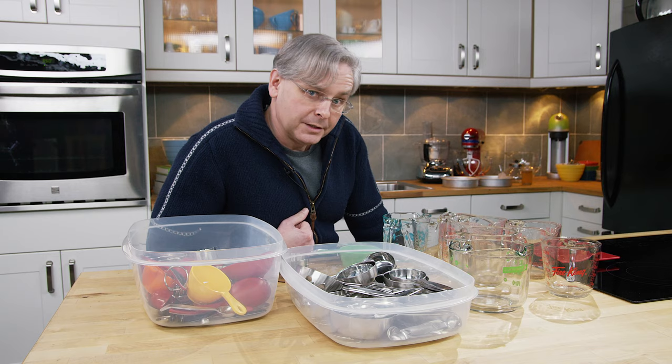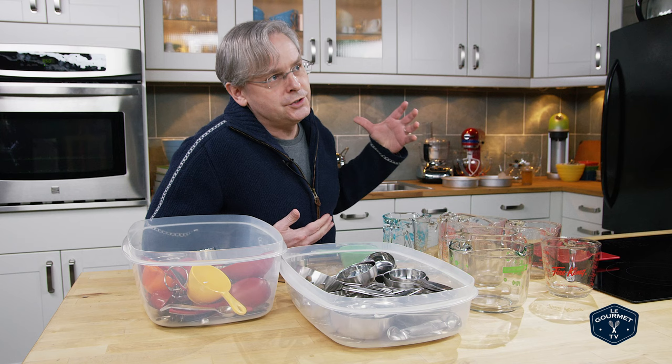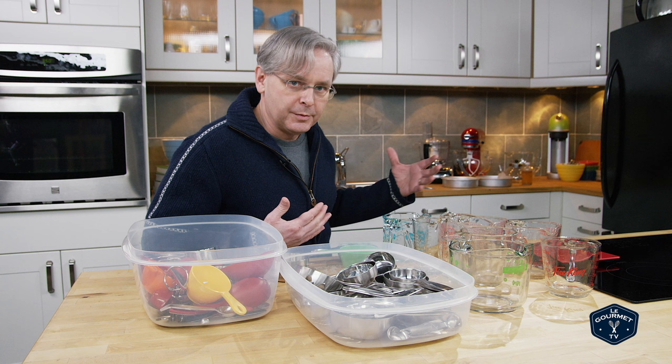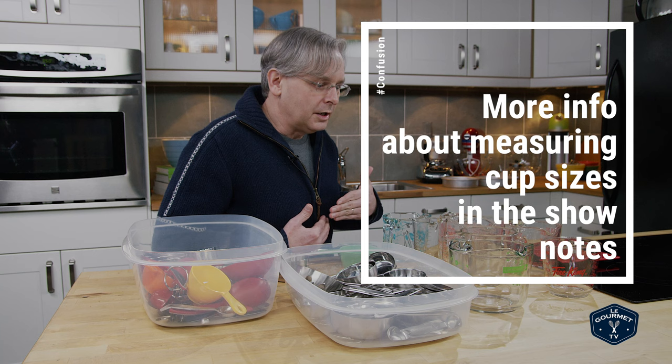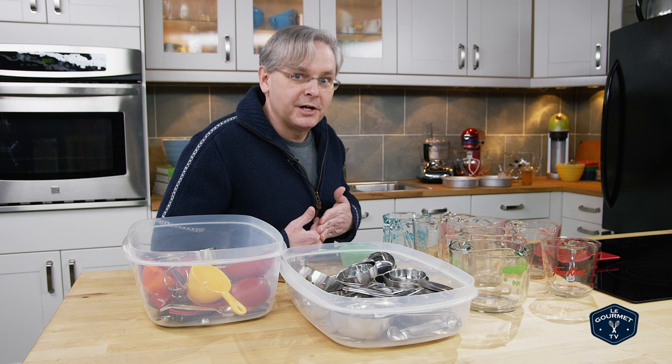Hey everyone, no recipe today. Instead I'm going to rant a little bit about measuring cups. We're in Canada, and when we first started making this content in 2007, all of our recipes were in cups and tablespoons — that's what we use, that's what I grew up using. Over time we started to shift a little bit and use metric, and the move to metric was when I realized...